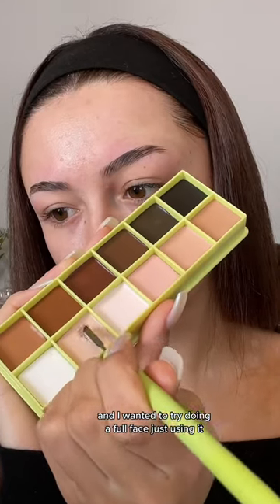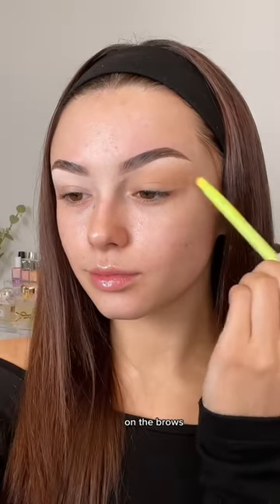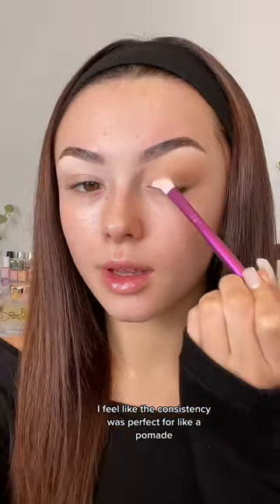I ordered the Made by Mitchell colour case off TikTok Shop and I wanted to try doing a full face just using it. I honestly absolutely loved it on the brows — I feel like the consistency was perfect for a pomade.